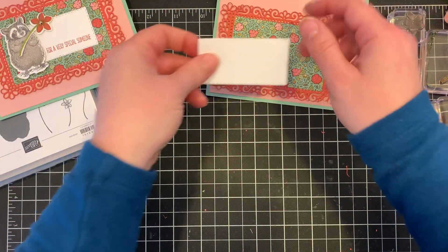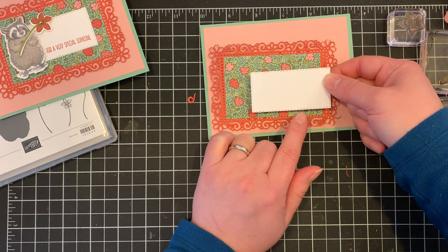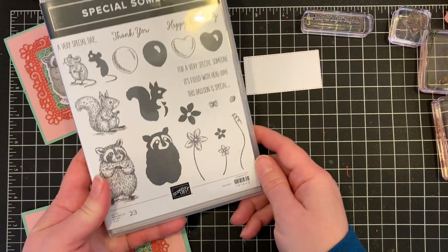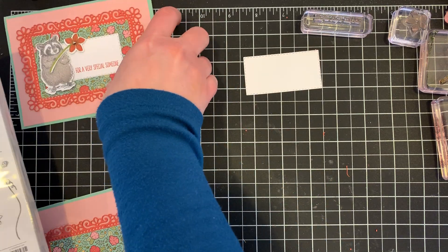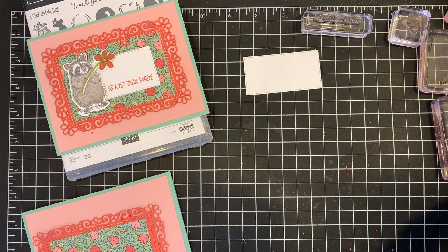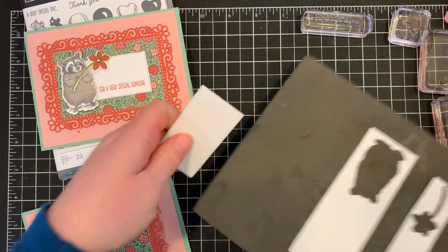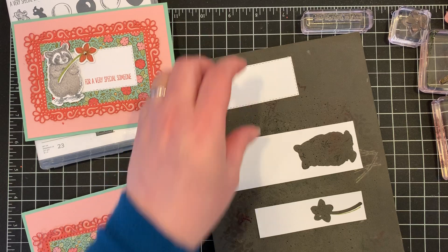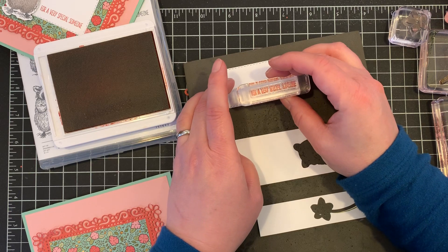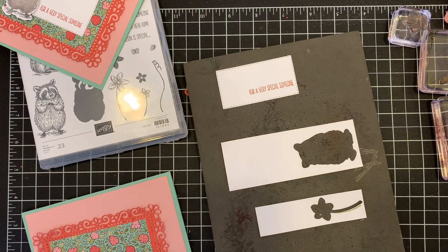I've cut a little piece of white for the sentiment using the stitched rectangle dies. On that we're going to stamp our sentiment — 'for a special someone' — from the Special Someone stamp set. It's a great card to send to someone to let them know you care. I'm going to stamp that in terracotta tile ink. These are photopolymer stamps, so I do have my foam mat here — this gives a nice cushion under the photopolymer stamps. I'm going to stamp that down in the lower right corner. It's a little crooked, but that's okay, we can make it work.